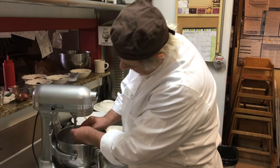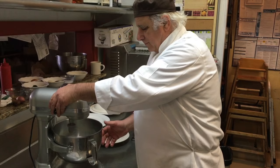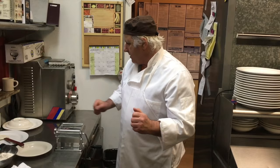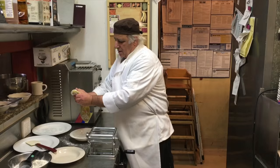We use this to make it go faster, and that stays there at least half an hour to sit at room temperature. It will release the gluten, so we will have elasticity, and this will be the result that we'll use.